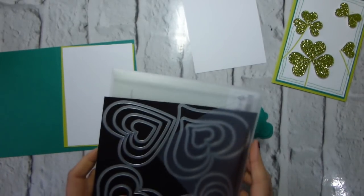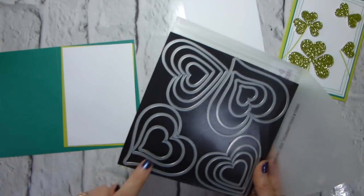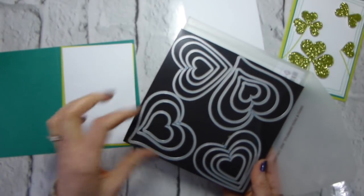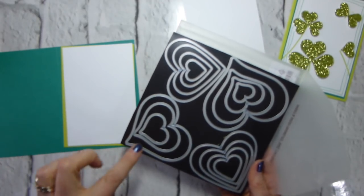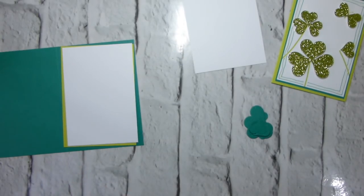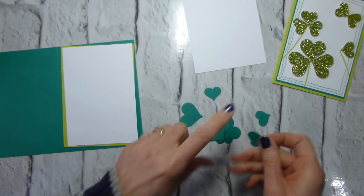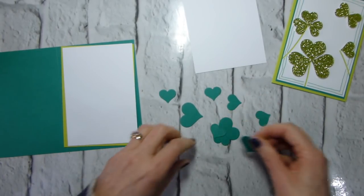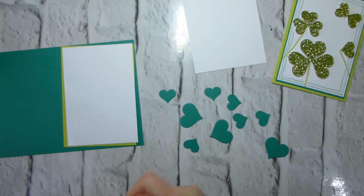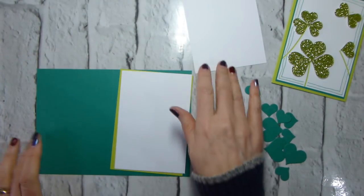I've already die-cut nine hearts using the Sweet and Sassy framelits — the smallest and second smallest, the more pointy heart shape — because I felt that was more clover-like. You could use the straight ones or punches if you have them. I've cut three large and six small hearts. When cutting glimmer paper I tend to put the glimmer side down and the framelit on top — it makes it easier to cut and is less likely to blunt your dies.